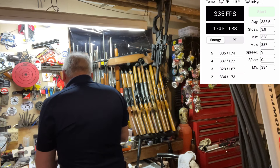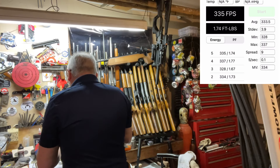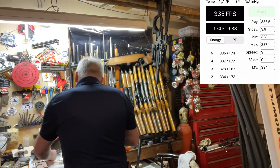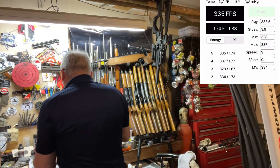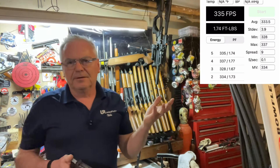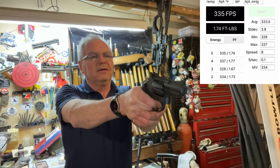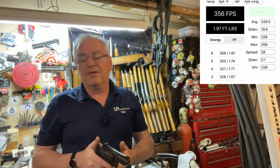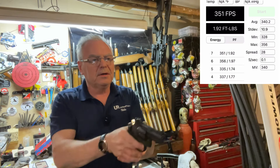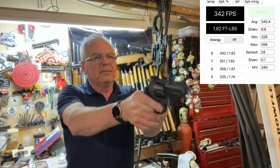I'm going to put in some BBs, but I already have the 7-grain weight of the Meisterkugeln entered for the projectile weight, so the energy shown for these BBs will be a little off. I just loaded those up in the same cartridges — just like the 1875 has the rear-loading BB cartridges, they call it. We got 356, 351, 342, 351 — a pretty good boost in velocity over the pellets.